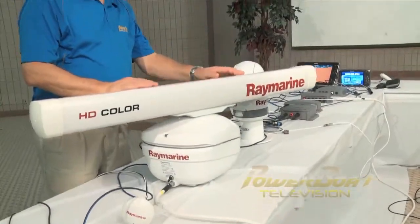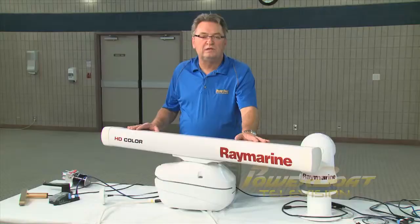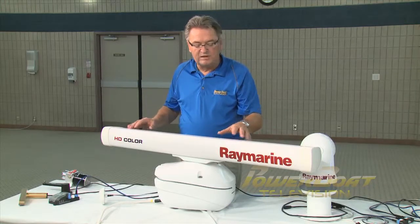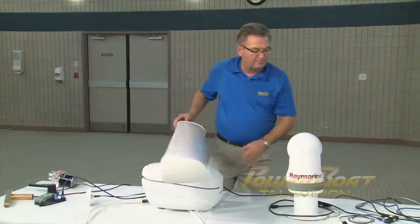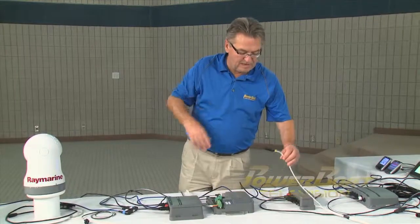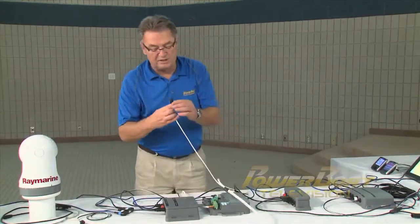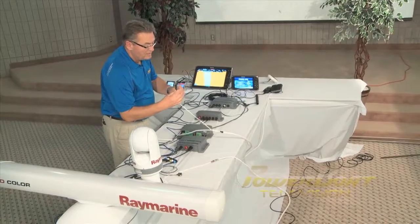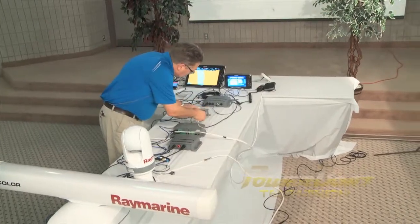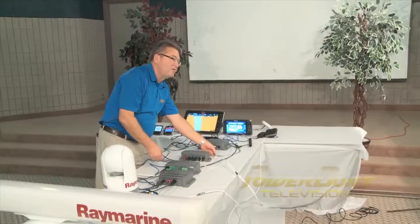A popular add-on for a lot of cruisers, of course, is radar. Now this is one system that has really benefited from Ethernet and digital technology. This is Raymarine's open array HD digital radar. In the past with older radar systems, it was quite a bundle of cables to control it, power it, and send the signal down to its display. Now it's as simple as bringing down the Raynet cable, finding the right slots, and just plugging it into the switch — connected to the network and ready to go as soon as the power is hooked up.